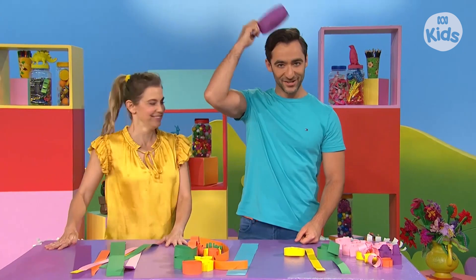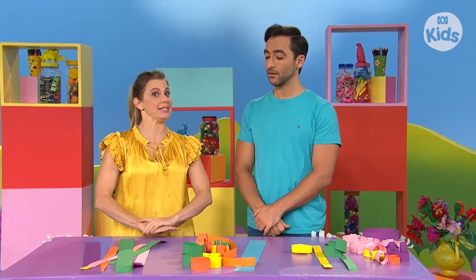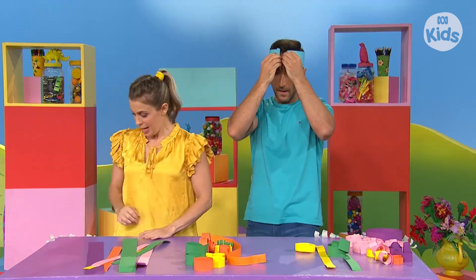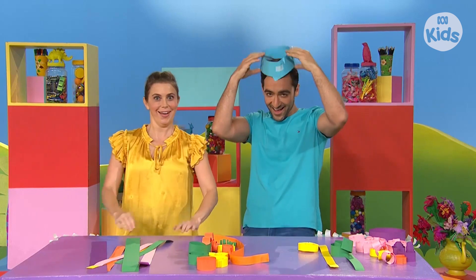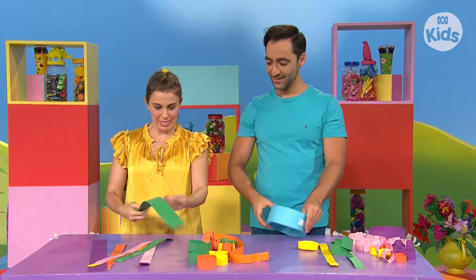I can help you. Thank you, Rachel. What you have to do first is measure your head. I will use this bit. So you make a circle around your head with that bit. And then you hold the ends together, and I will tape it for you like so. Thank you. Now it's my turn. We need to measure my head.